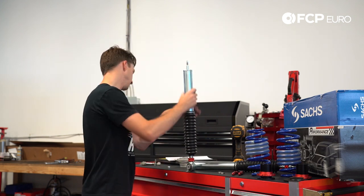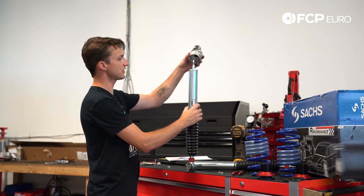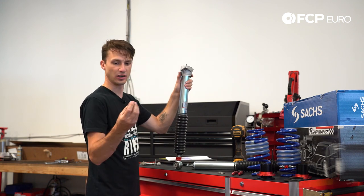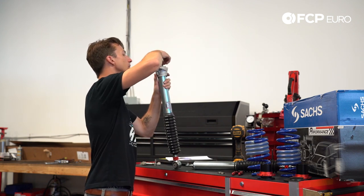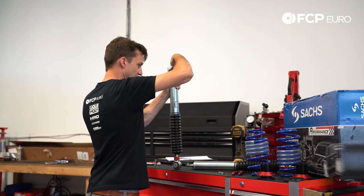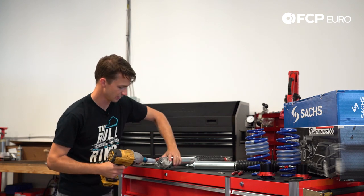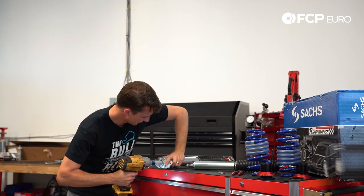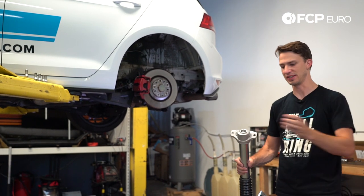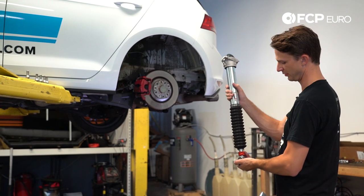Now we're going to install the top mount. We take the 034 density line top mount and it simply goes right down onto the shoulder here. We take our lock nut and thread it on, then use an impact to snug this down — be careful with your fingers, you don't want this thing to spin out of control. Now that we have the damper assembly ready to go, we cap it off with the dust cap. Here we are — we've got a full damper ready to go in.